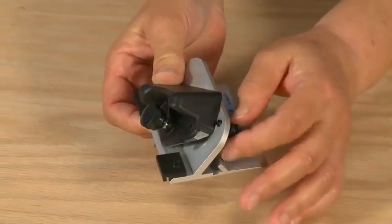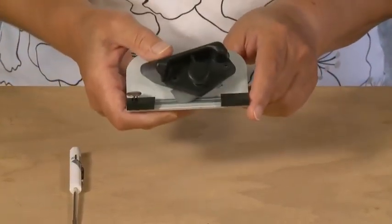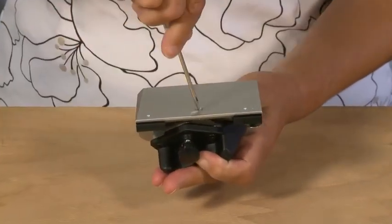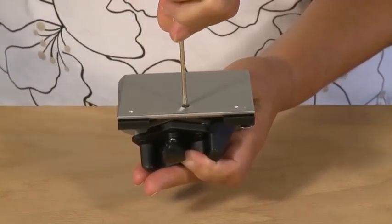To adjust the blade depth on the 702 bevel cutter, find the blade depth adjustment screw on the bottom of the cutting head. Using a screwdriver, turn the screw clockwise to decrease the blade depth or counterclockwise to increase the blade depth.